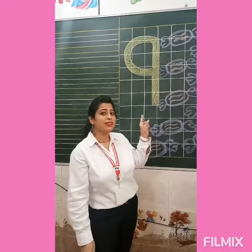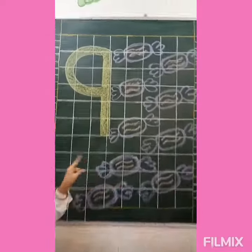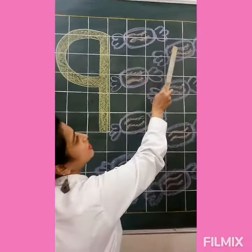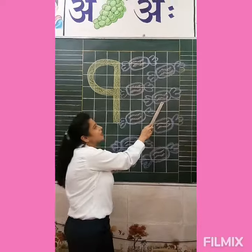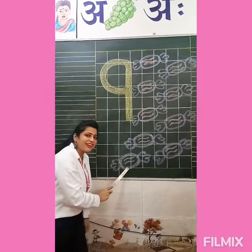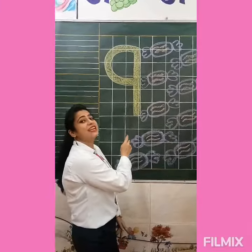I will introduce you with number 9. Which number is this? Number 9. Look, we have many toffees here. So firstly we will count the toffees. Let's start counting: 1, 2, 3, 4, 5, 6, 7, 8 and 9. So how many toffees do we have? We have 9 toffees. And which number is this? Number 9.